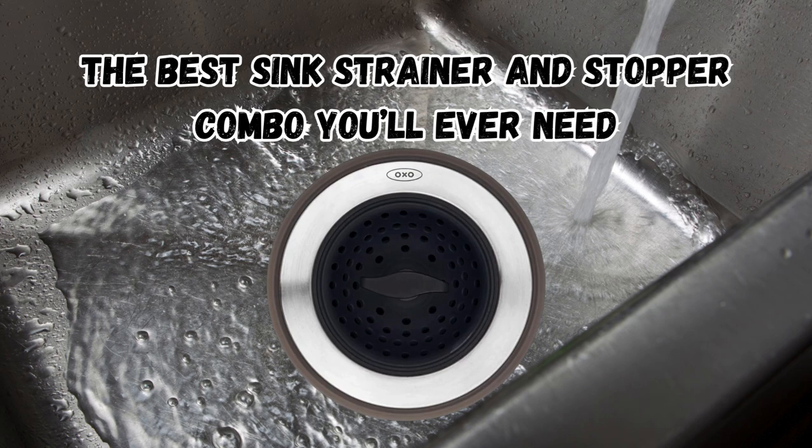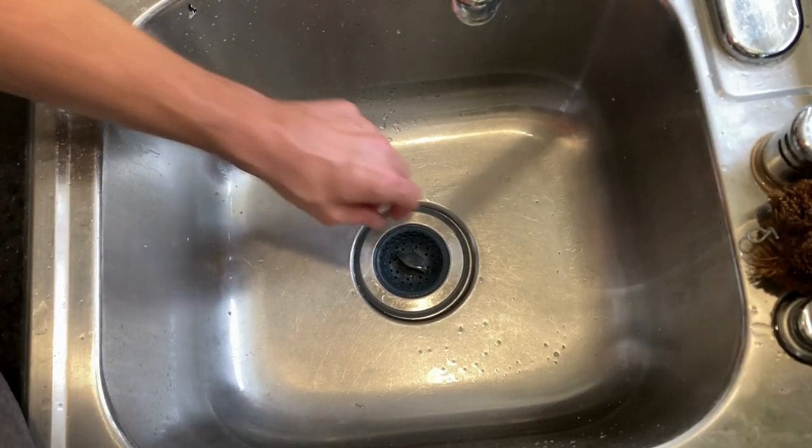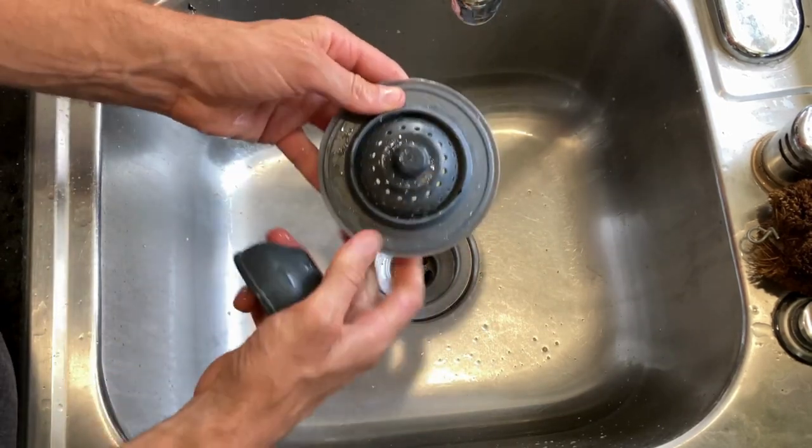Stop searching for the perfect sink strainer and stopper — this one does it all. It effortlessly traps food bits as a strainer and also doubles as a stopper to fill your sink with water. Simply twist the knob to switch between functions with ease.